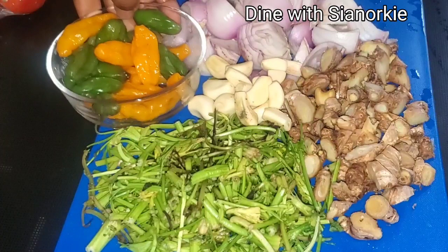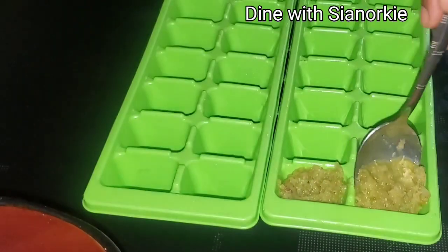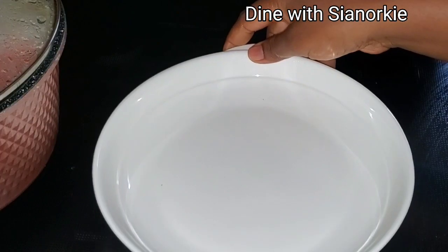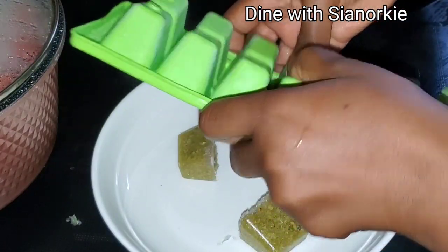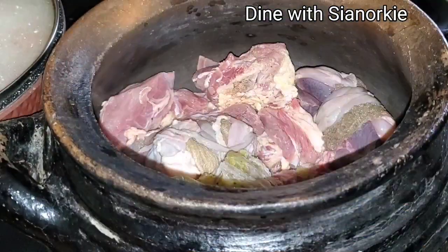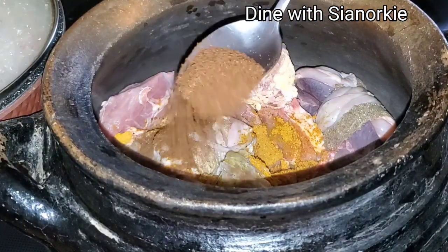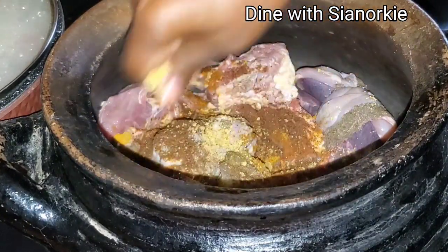I didn't want the stalks to go to waste, so I added some onions, ginger, and garlic plus some scotch bonnet pepper, blended everything, and put them in ice cube containers to cover and freeze. Once they are frozen, I take them all out, put them in bags, and anytime I'm ready to use, I just grab some for my dishes. I did this the day before, so I have enough in the freezer. I'm pouring some over my meat, then adding in some turmeric and ginger powder and some local spice blends.